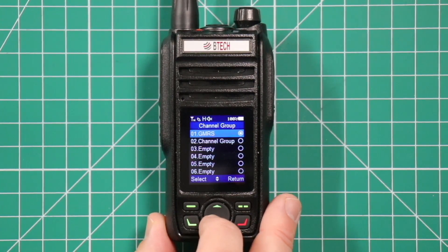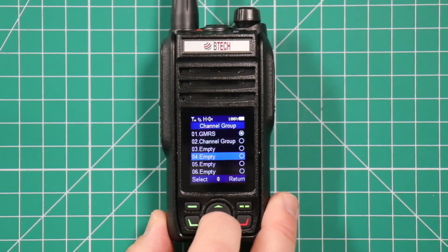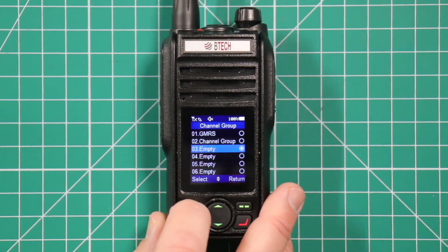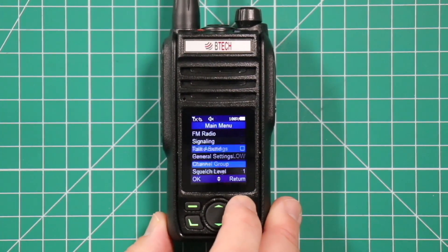The first one, GMRS, is where everything that came with the radio is — your eight repeaters and all the simplex ones. Then you have groups two through six to add whichever frequencies you want. We'll go to three. Select that, then back out.